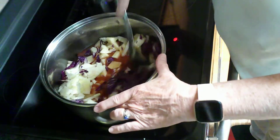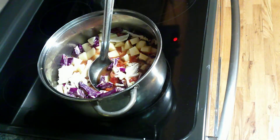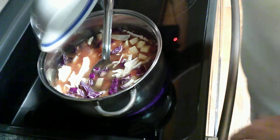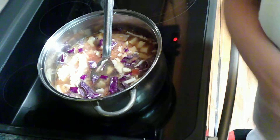I can tell we're going to have to add some liquid to this, so I'm just going to put some water in to cover all the vegetables. That should be enough to get it started cooking.